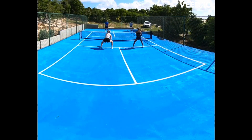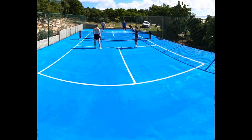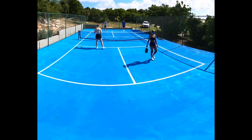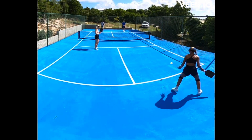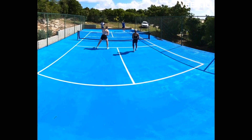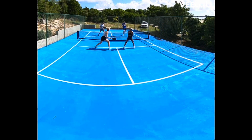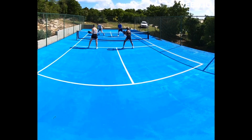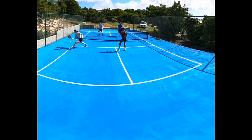After the serve, you want to get right up to the kitchen because 90% of the points in pickleball are won up at the kitchen — unlike tennis, where a lot of the points are around the baseline these days. So you want a strong deep return to get up to the kitchen, hold steady there, and get into what we call a dinking battle.